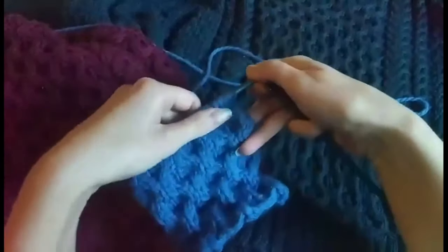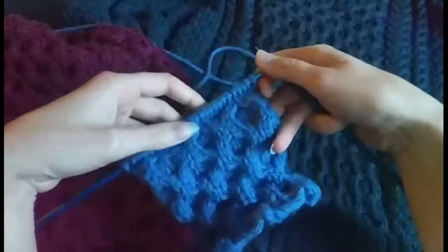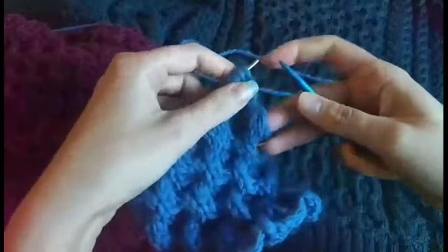To set up, we're going to start with two rows in stockinette. The first one is on the right side and the second stockinette row is on the wrong side. I'm just going to quickly knit those.